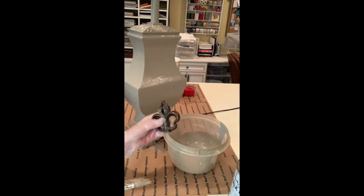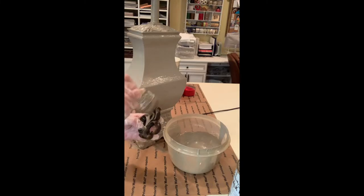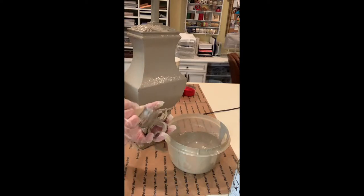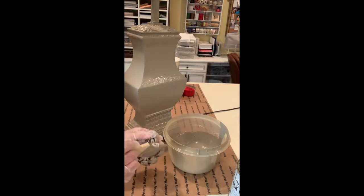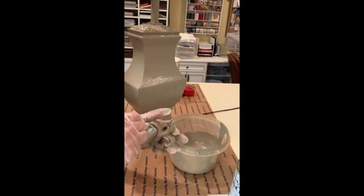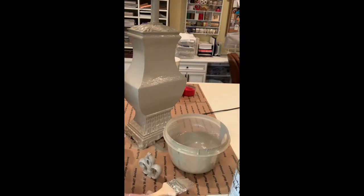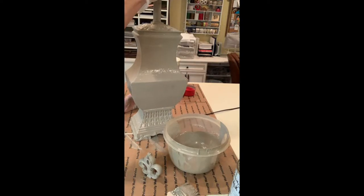Now that my lamp is done, I'm going to paint the finial. Let's not forget that — I want it to be the same color as the lamp. Now that my lamp is all painted, I'm going to wait for it to dry and then we'll put on the second coat.